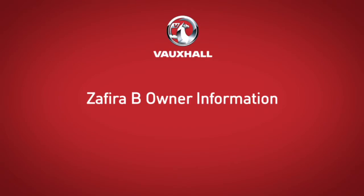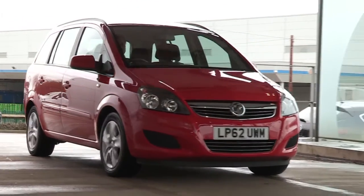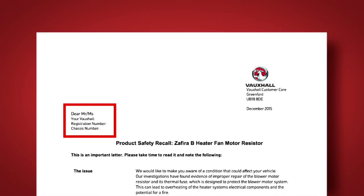Hello. This video has been produced for customers who've received a letter inviting them to contact their Vauxhall authorised repairer to have remedial work carried out. In it, we will explain to you what will happen with your car whilst at the Vauxhall retailer. Your vehicle details will be entered into the retailer's system, which will identify exactly the work the retailer needs to conduct on your vehicle.